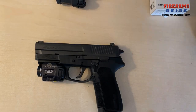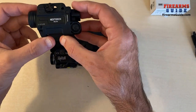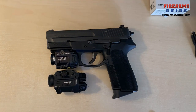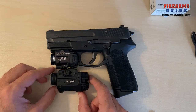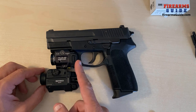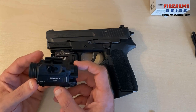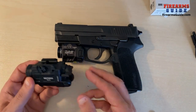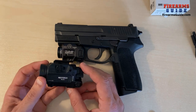Before I take down the TLR8 from Streamlight, I just want to show you how big this Nextorch is next to it. It is bigger, bulkier, dimension-wise bigger. If I align them so the front is the same, the Nextorch protrudes much more. So this is a budget light and laser combo — don't forget that. And because it's a budget combo, it's bigger and heavier.